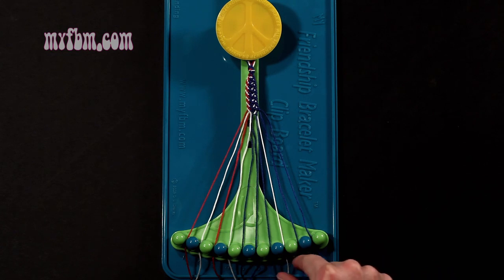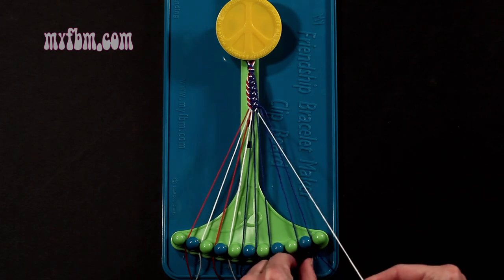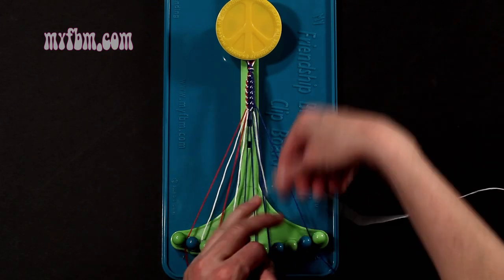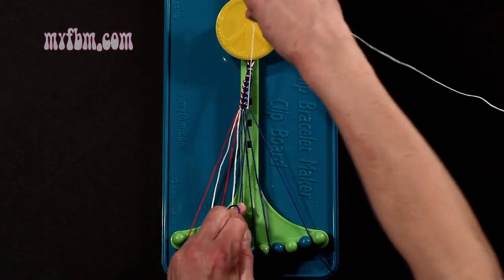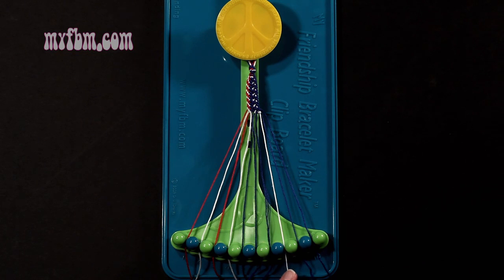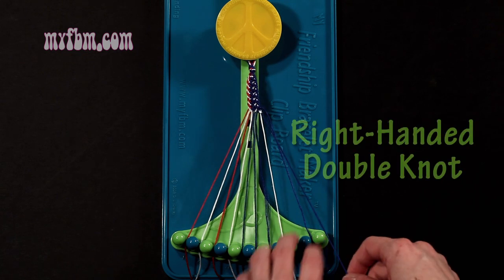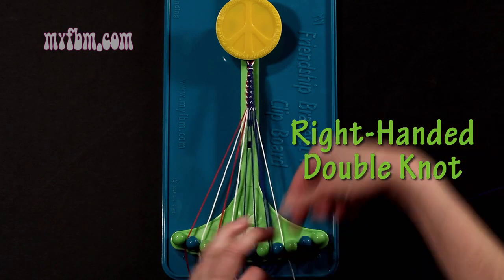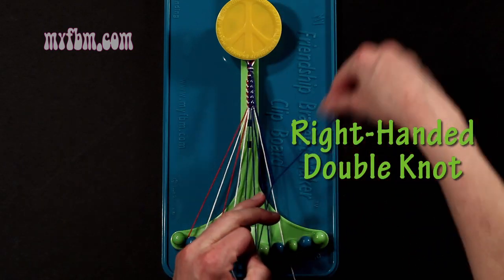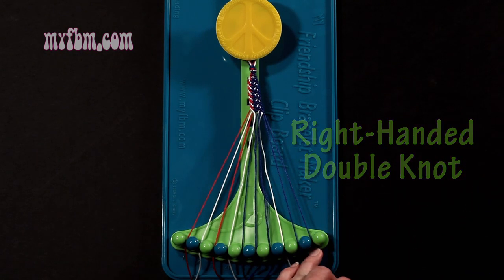Step 11: you're going to take the white string from slot number 8 and make a single right, single left-hand knot with string 9, which should be blue. Make your regular 4, pull through one time, make your backwards 4, pull through one time. Blue string will go on slot 9, white string back into slot number 8. Step 12: you're going to take that blue string from slot 9 and make a right-hand double knot with string number 10, which should also be blue. Make your regular 4, pull through once, twice. Blue string into slot 9, original blue working string into slot number 10.